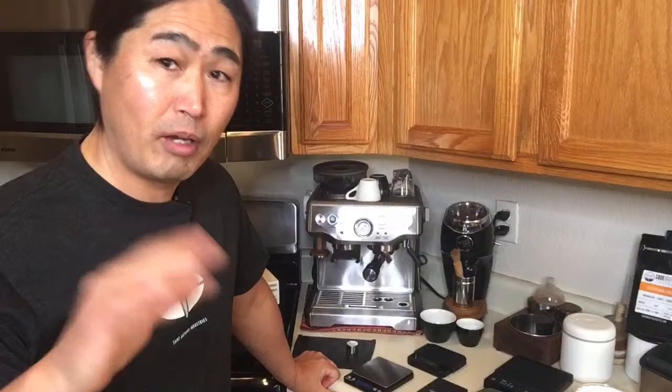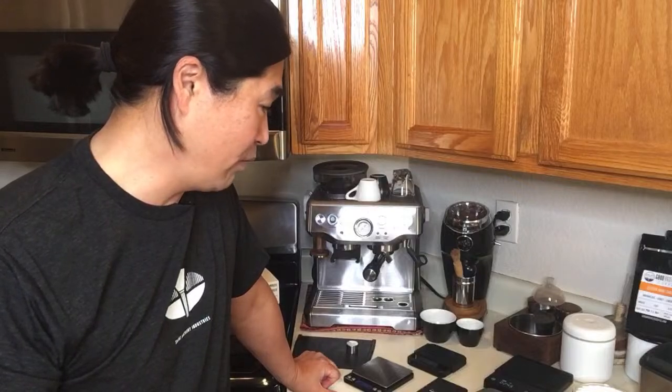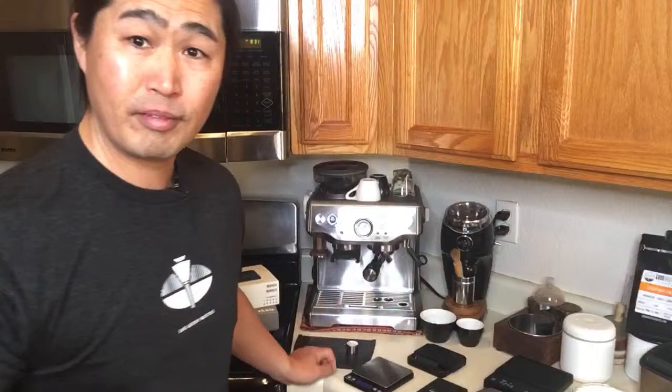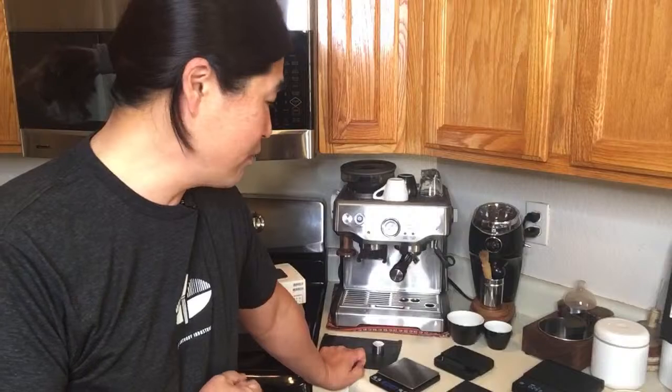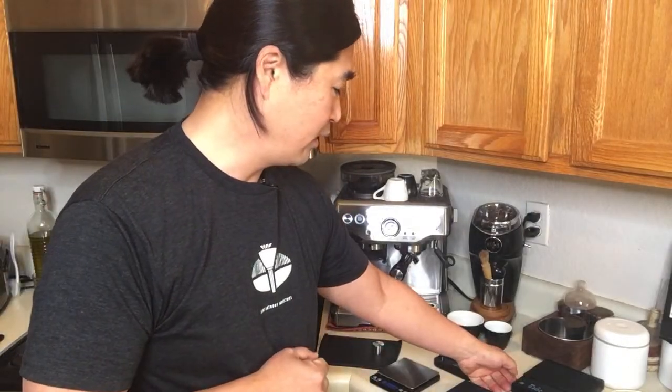If you're looking for functionality, go with Akaya. If you're really conscious about how much money you're going to spend on coffee gear, just go with the cheaper option. The timer scale — the Black Mirror — is about 65 dollars on Amazon. I just picked up the upgrade model that has auto-start. You press a button a few times and it shows an 'A' for auto-start mode.